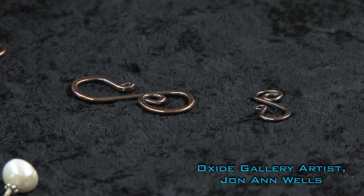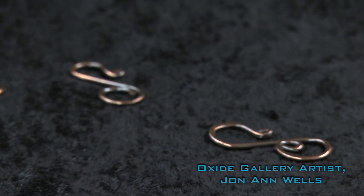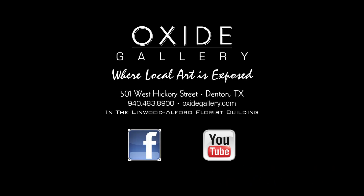So that's an example of a wonderful clasp that you can make at home quickly and easily. Thank you very much.